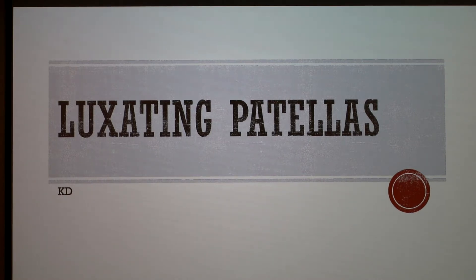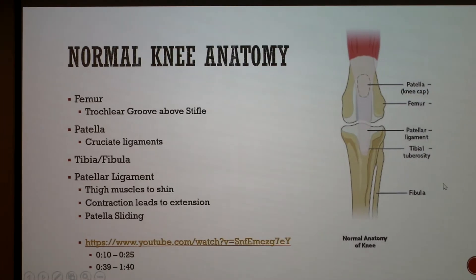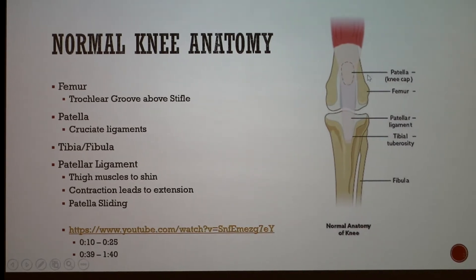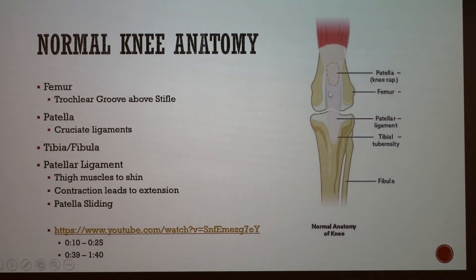Today I'm going to tell you about luxating patellas, but first I want to cover what normal knee anatomy looks like. The knee is made up of different parts. It lies below the femur bone, which has a trochlear groove above the stifle — which is basically just the knee in dogs. Then you have your actual patella, which is considered the kneecap.